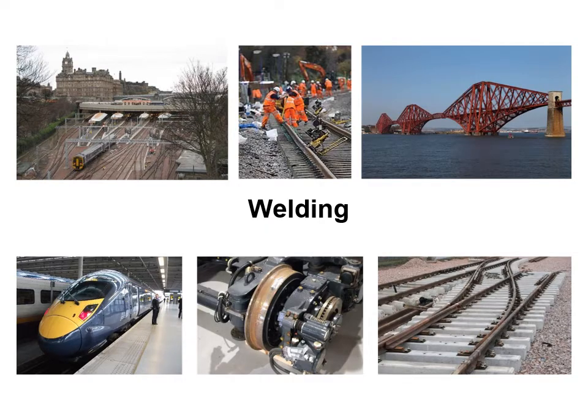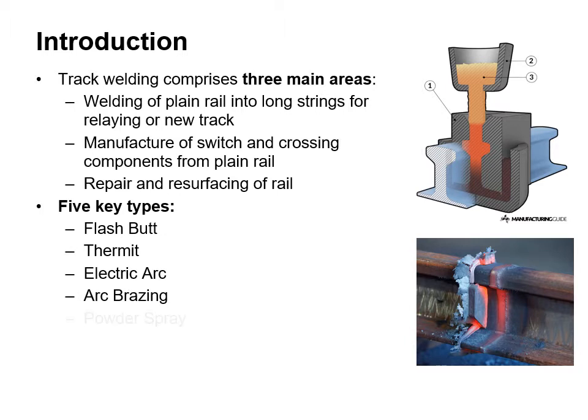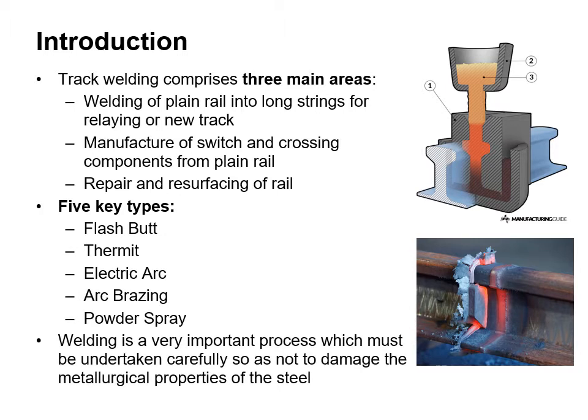This now brings us on to the subject of welding. Welding removes the need for fish plates. Track welding comprises three main areas: welding of plain rail into long strings for relaying or new track; the manufacture of switch and crossing components from plain rail; and the repair and resurfacing of rail. There are five key types: flash butt, thermite, electric arc, arc brazing, and powder spray. Welding is a very important process which must be undertaken under carefully controlled conditions so as not to damage the metallurgical properties of the steel.